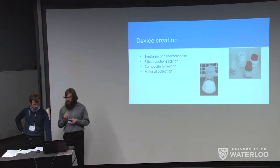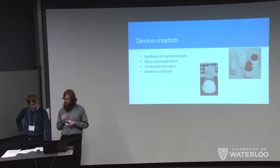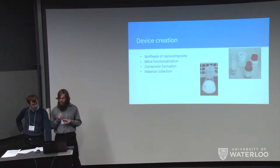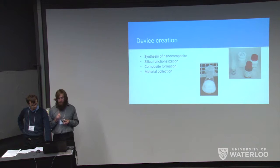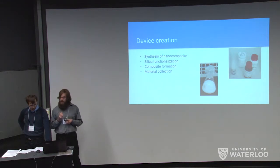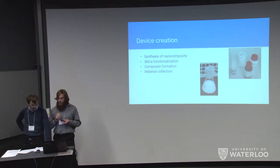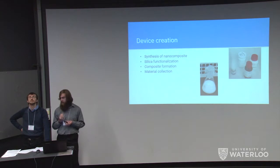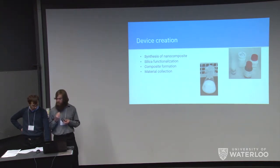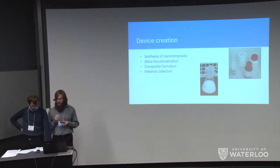Creation of our nanocomposite involved a two-step chemical procedure. First, silica particles were functionalized by reaction with aminopropyl triethoxysilane (APS), adding amine groups to the silica. The reaction was intended to last 12 hours but laboratory time limitations only allowed a six-hour reaction. Once functionalized, the silica particles were reacted with graphite oxide directly. In an aqueous solution of graphite oxide, silica was slowly added until approximately 48% of the solution. A precipitate was expected to form, but none was observed — likely due to the reduced functionalization time. Active material was instead collected through centrifugation and applied to a membrane for filtering.